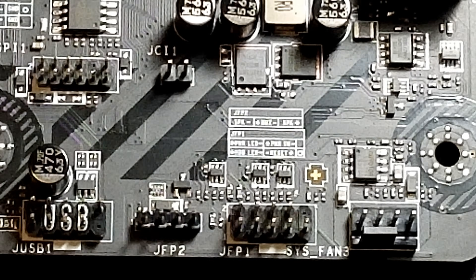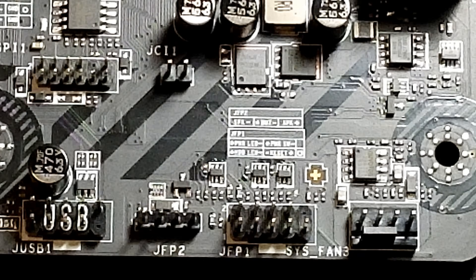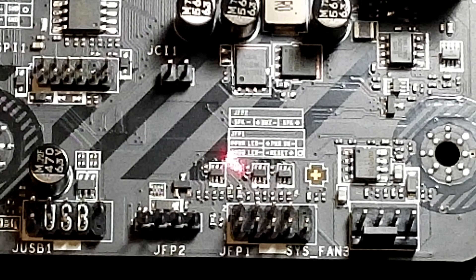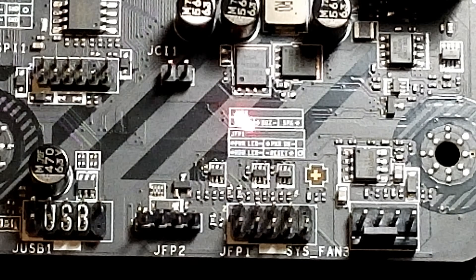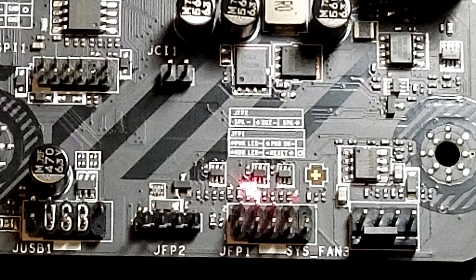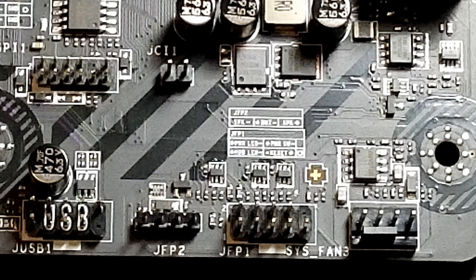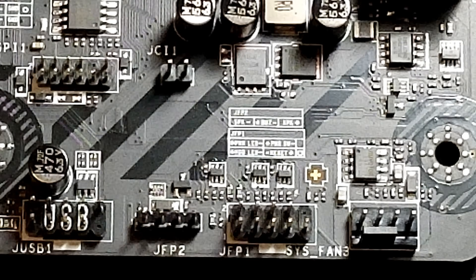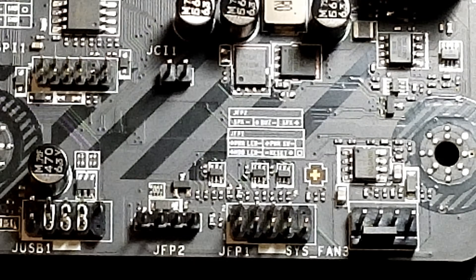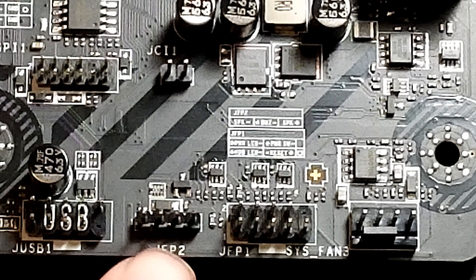The first thing you want to do is identify on your motherboard where your connector is for connecting your front panel. When you look on here, you have your power LED and it shows you positive and negative — though it's hard to see — and your power button and all your other keys. One thing it does tell you if you look on it is right on the bottom here it says GFP1, and then on top it says JPF2, so GPF2 is this one here.